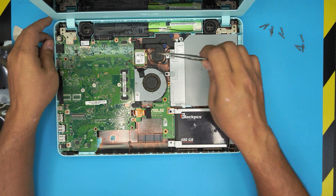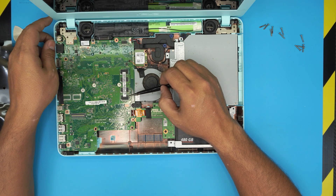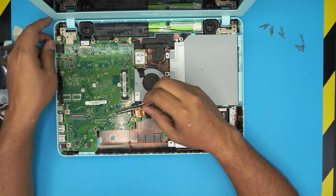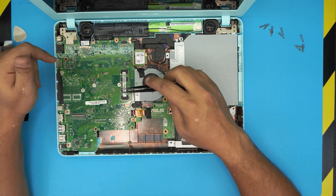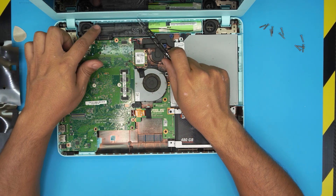And there it is — the RAM is right over here, but this is one RAM chip soldered directly onto the board with no additional RAM slot. Let's hope there's another RAM slot on the other side of the motherboard, so let's lift it up and see.